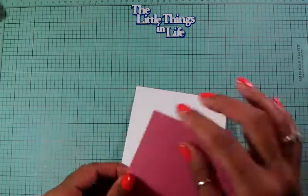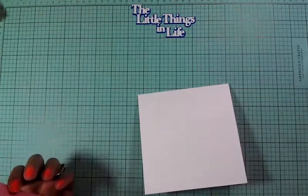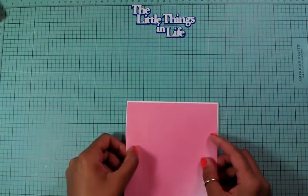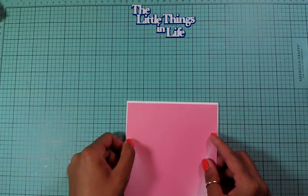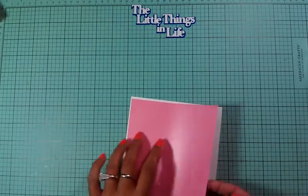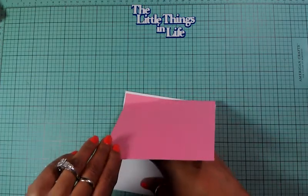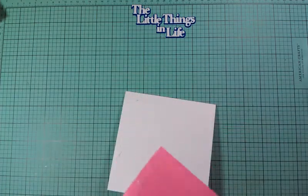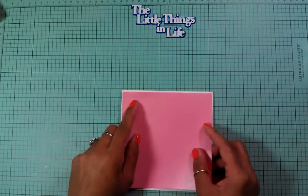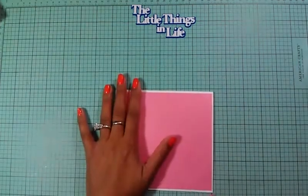Let me adhere this down. Sometimes I go too fast and when I do that everything tends to not come out the way I want it. Okay, that looks better. There goes our first layer. Our second layer is going to be this glitter layer.